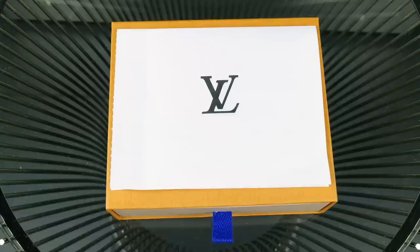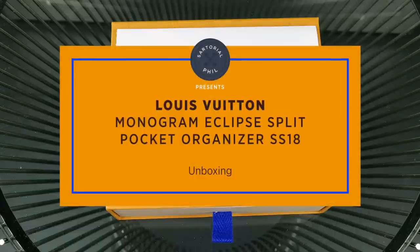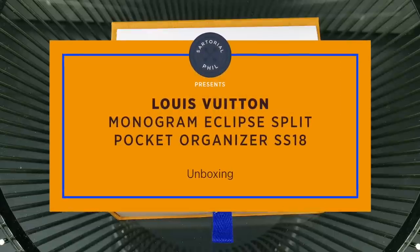Hey guys, I'm SertorialPhil. Welcome back to my channel. This is another quick video, just an unboxing of an item I just got.